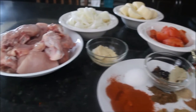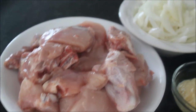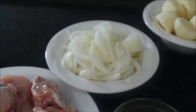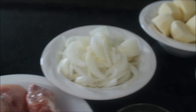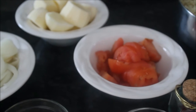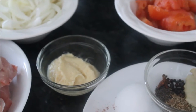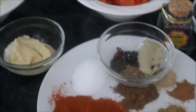For chicken biryani, I have whole chicken cut into 12 pieces, sliced onions, some cubed potatoes, sliced or chopped tomatoes, and ginger and garlic paste.